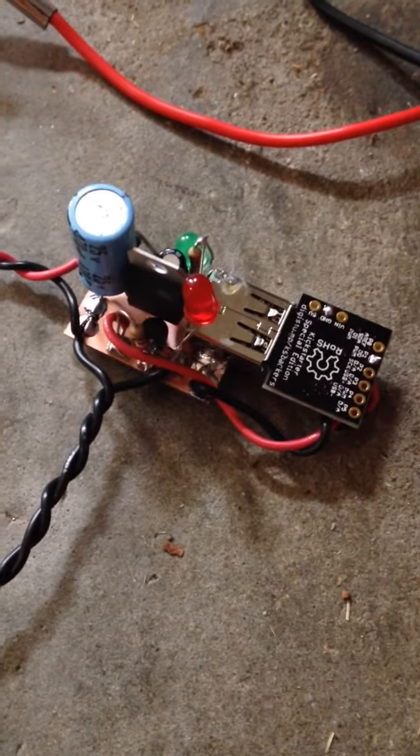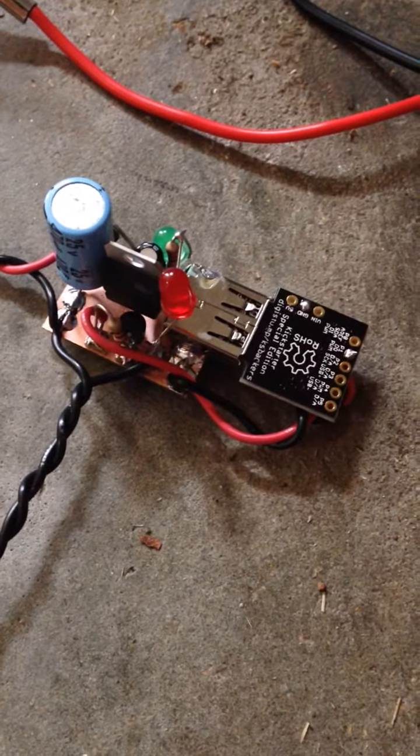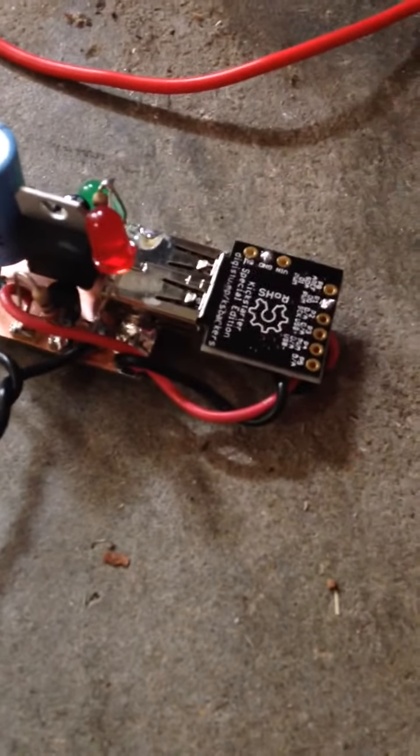I built this power supply and automatic keyer and programmed it with my computer. The breadboard and everything is all from scratch, and what happens is I'm going to give it some power.